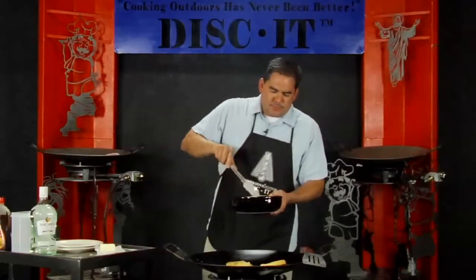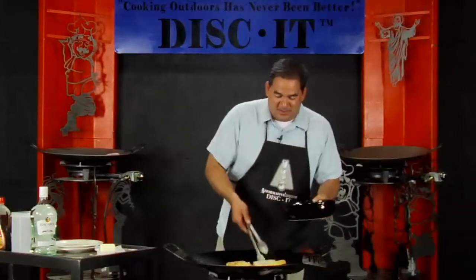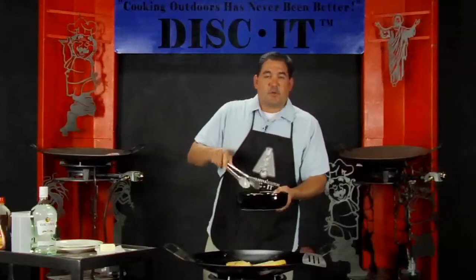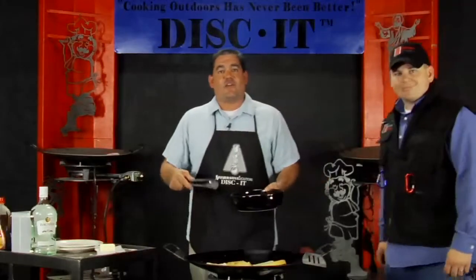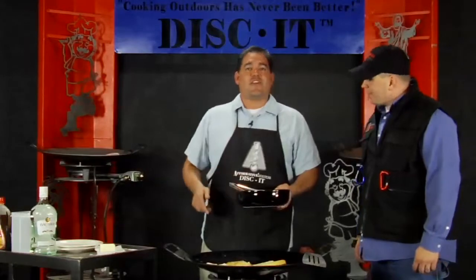This particular recipe is pretty quick, especially if you have the eggnog pre-made from the store. Now I'd like to take a moment to talk about the sponsor of this episode, which is Maverick Web Video. Affirmative Solutions and Disc It has teamed up with Maverick Web Video for all of our website cooking shows you see here, along with many other methods of advertising.